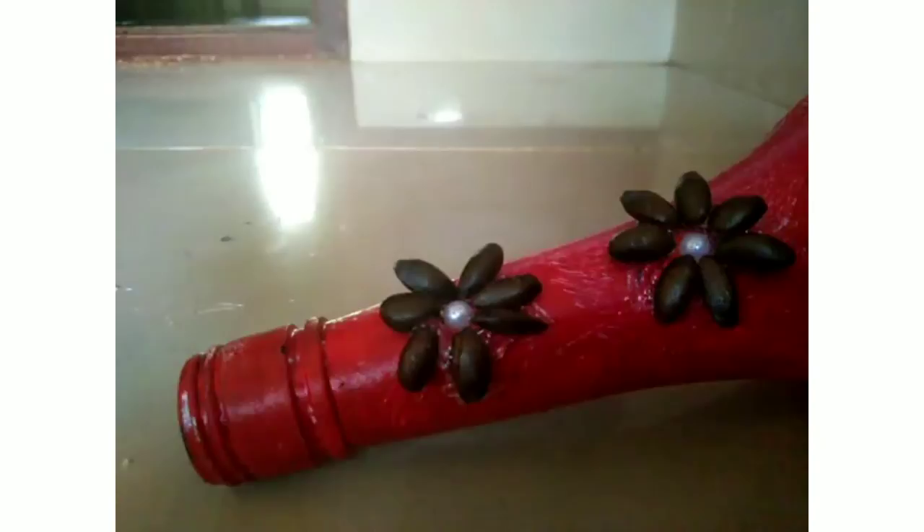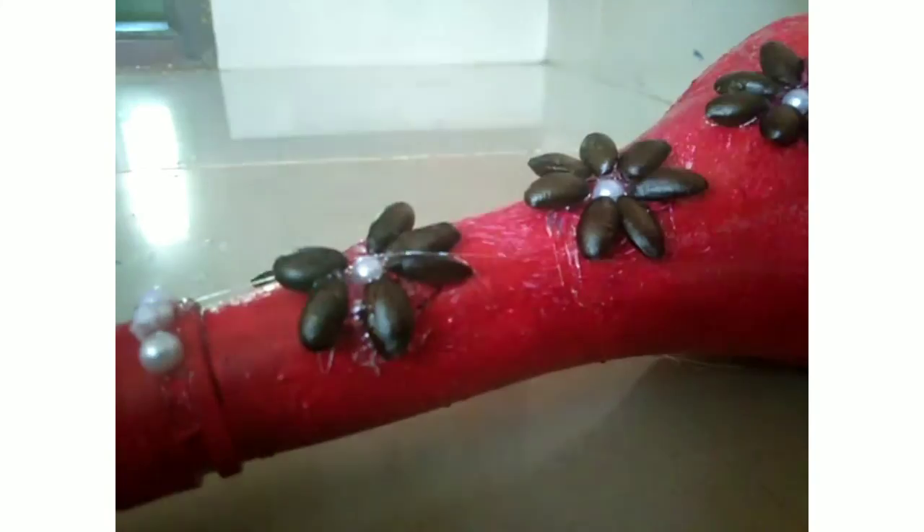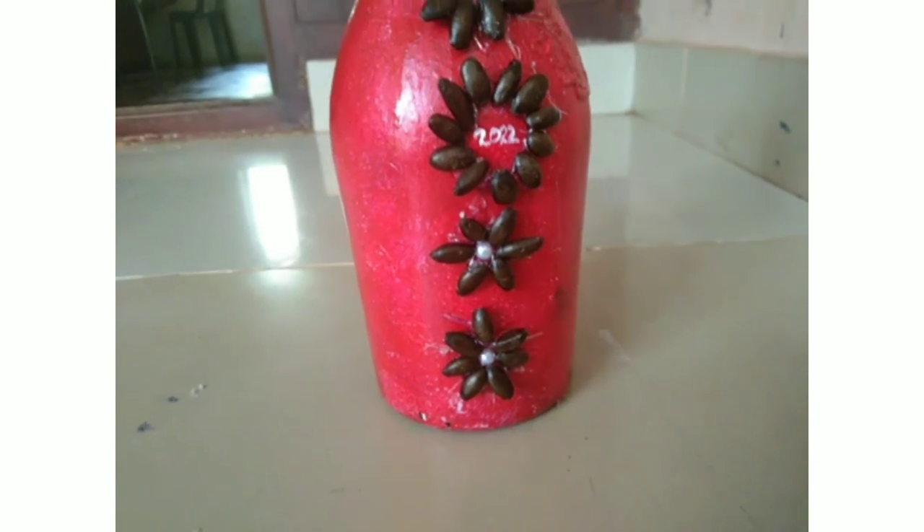Let's put a round of glue. I put a bead in the bottle. That's the final look of the bottle.